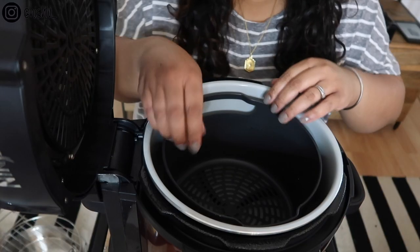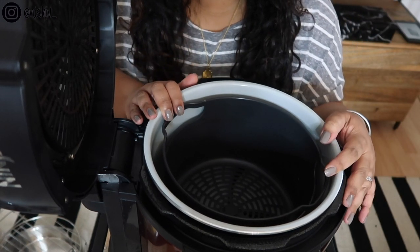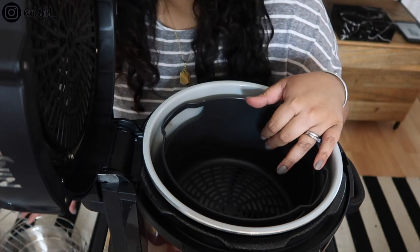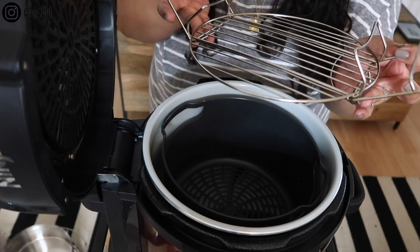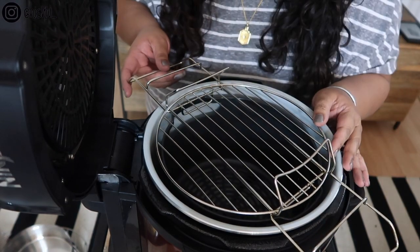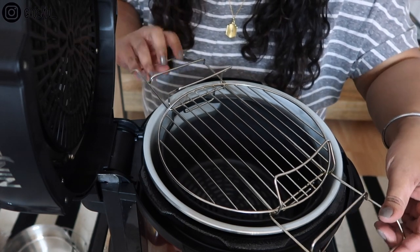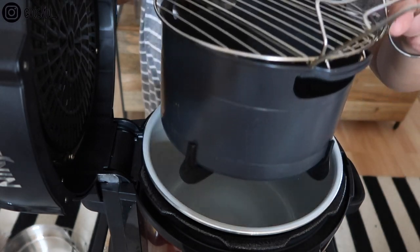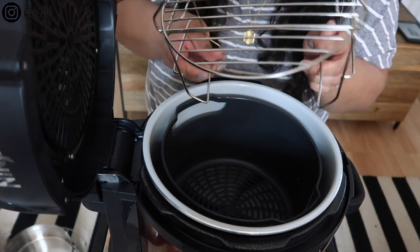One last hack - not my own - is using the rack as a basket lifter. When your air fryer basket is in the machine and too hot to touch, take the rack that folds in slightly, line up the two flat ends with the handles of your basket, and you can lift the whole basket out. Then fold the legs back and there you go - a simple way to safely remove the hot basket.